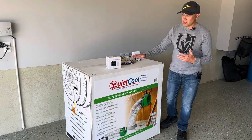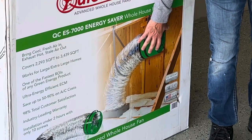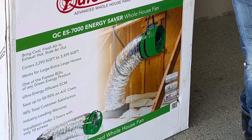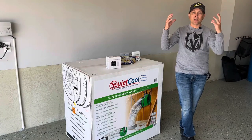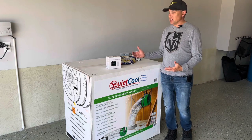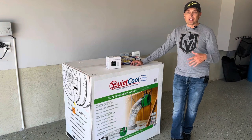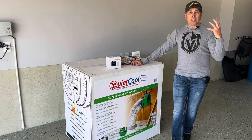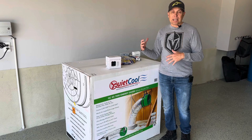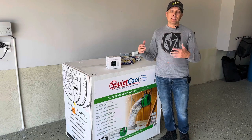I'm installing this myself. This is going to go up into my attic. This fan sits in the attic. It draws cool air. As you open your windows, it's going to draw in cool air from the outside and exhaust all the hot air that's inside the house out through the attic, helping cool the attic down, and it's going to cool the house down.